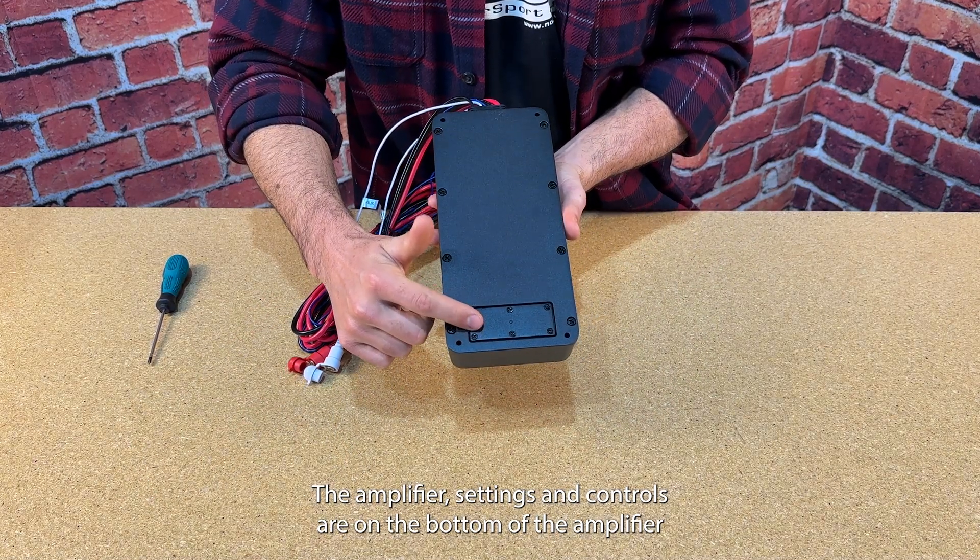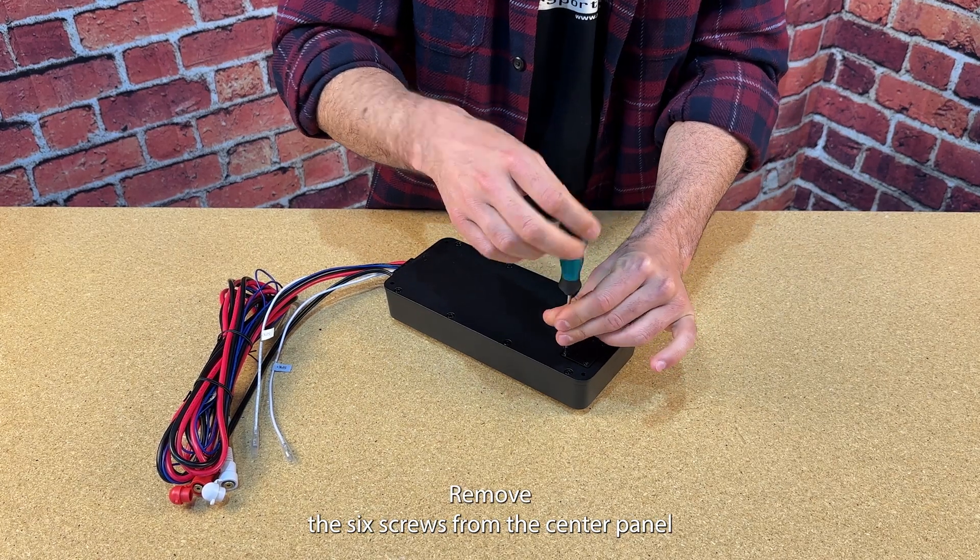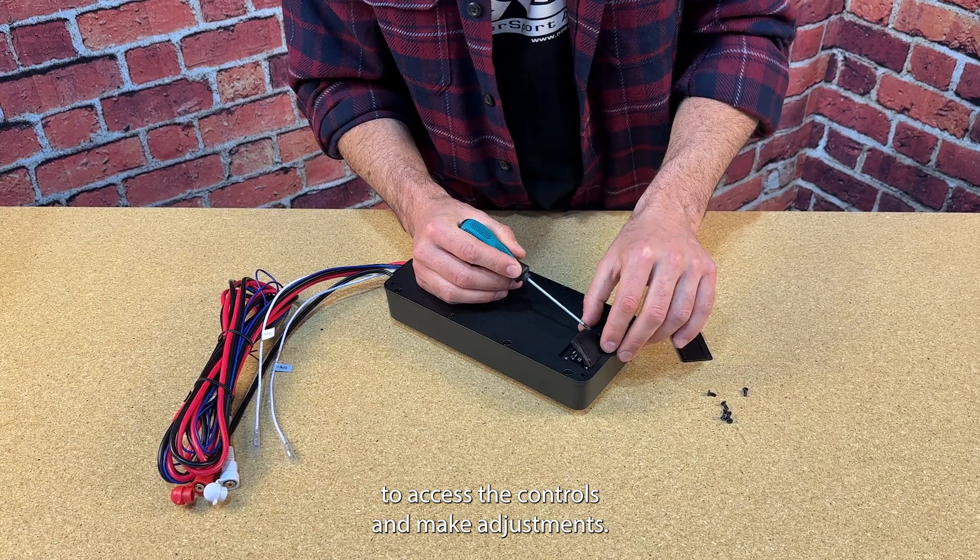The amplifier's settings and controls are on the bottom of the amplifier, beneath a protective cover gasket. Remove the six screws from the center panel to access the controls and make adjustments.